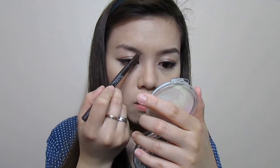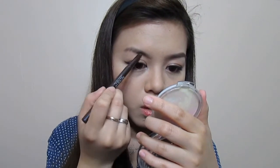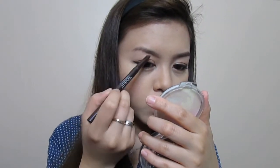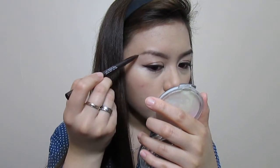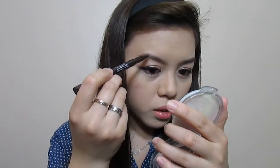You want to take your time, because if you overdo your eyebrows, it would look too fake. It would look too unnatural, and you don't want it to look unnatural. I'm going to be drawing my eyebrows a little bit longer because that's what I would like to do.